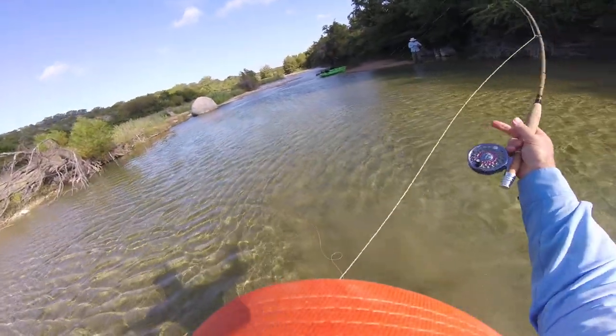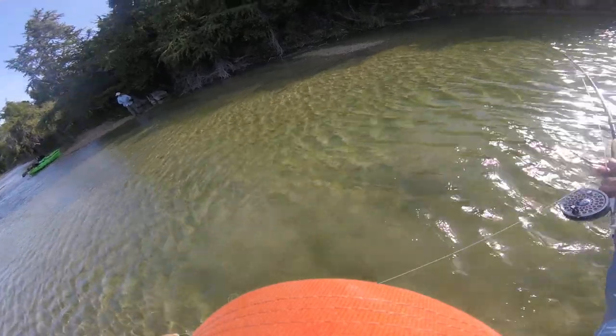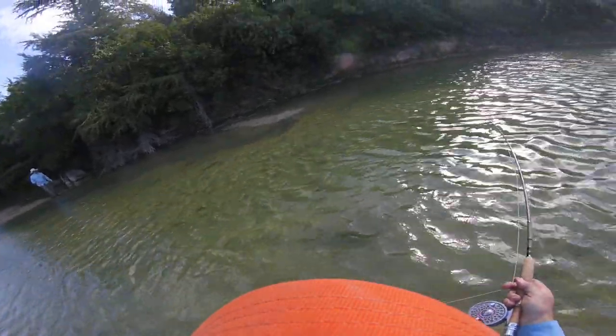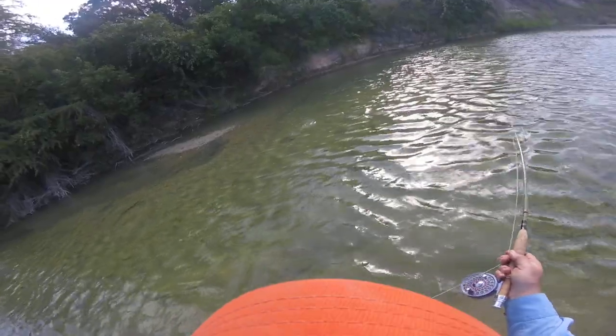That's for this little pole here. He's trying to get unhooked. I mean, he's a decent — I think he's a Guadalupe. It's a decent Guadalupe. Either that or a largemouth.